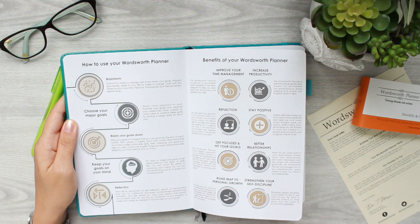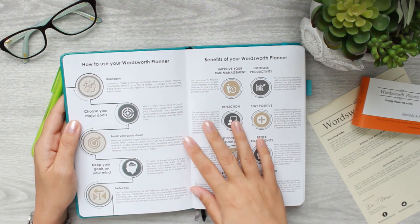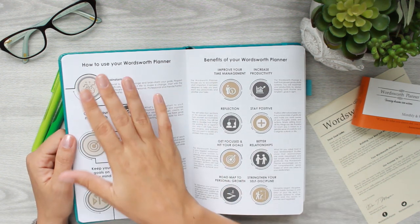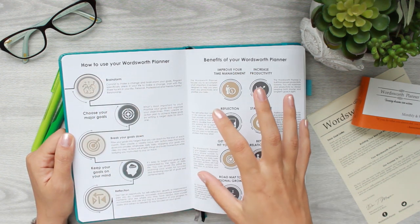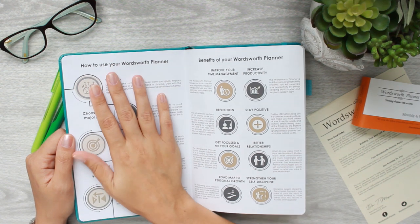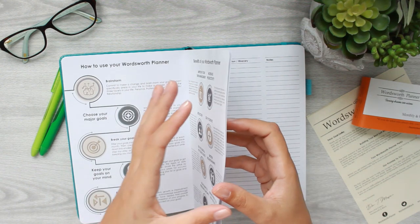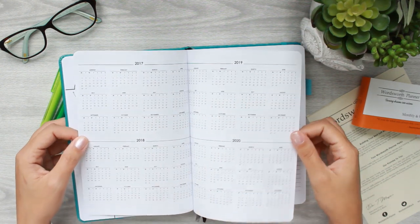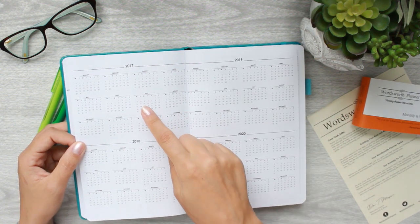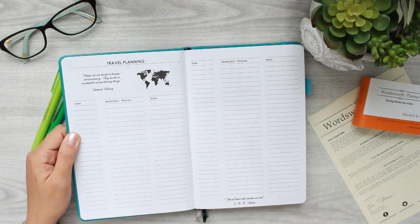When you first open it and get into the meat and potatoes, there is a very extensive guide on how to use the planner and the benefits of the planner. I'm not going to go into this in detail because I plan on covering these topics in more detailed future videos. The next page has your year at a glance — you've got four nice years going back to 2017 all the way to 2020.